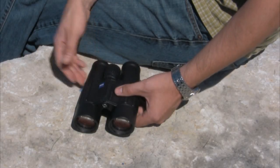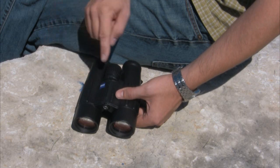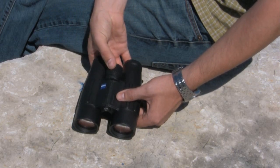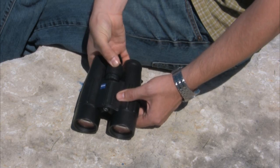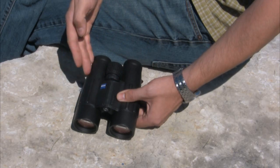On some binoculars, like this Zeiss binocular here, the diopter can be a little bit tricky to find. In this instance, it's located within the focus wheel. To engage the right eye diopter, simply pop the focus wheel out, and then by turning the focus wheel, you're no longer focusing both barrels, but rather just the right eye.